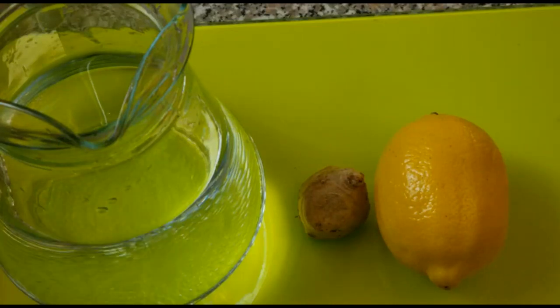In today's video, guys, I'm going to be showing you how to make a ginger lemon drink. This ginger lemon drink is very beneficial to our health because it helps us lose weight and detox our body. So let's get started.